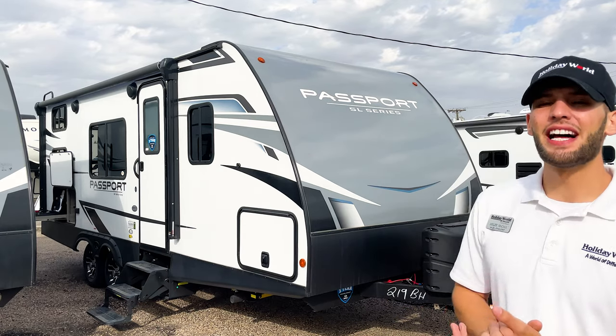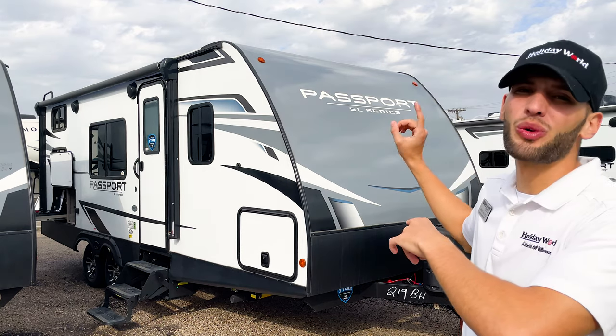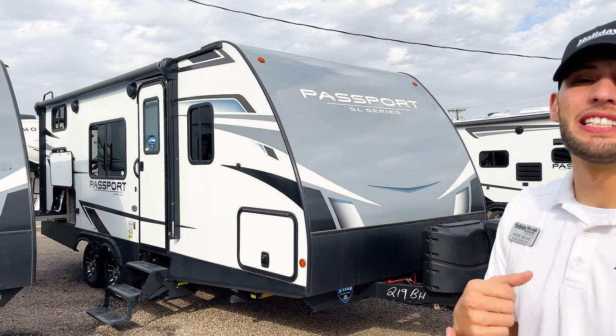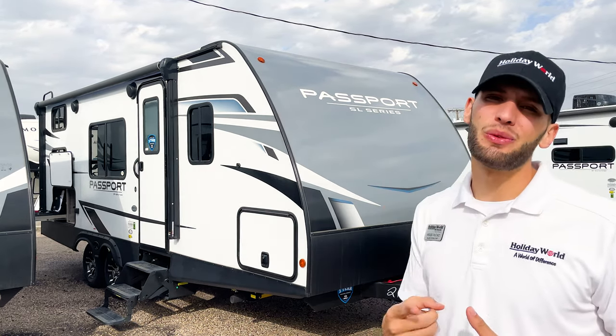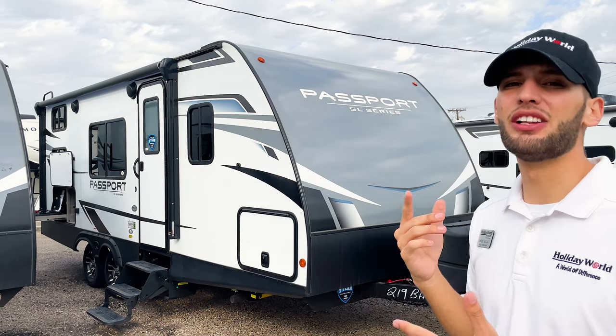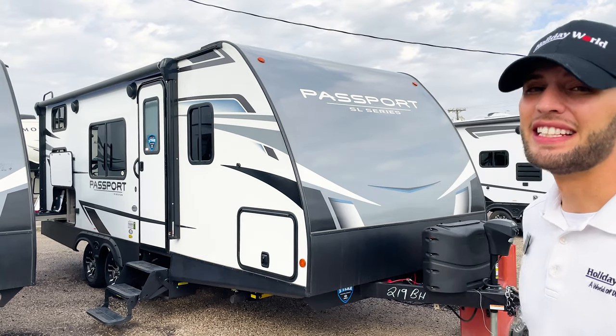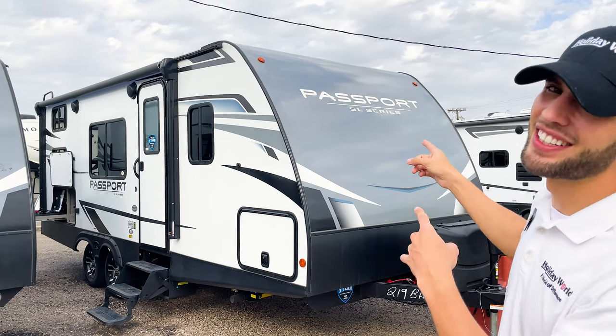My name is Miles and I'm with Holiday World at Dallas. Today we're taking a look at a great RV option for someone looking for something small, lightweight, low maintenance, that doesn't sacrifice quality, but is still affordable and can sleep up to seven or eight people. This is the Keystone Passport 219BH. Let's go take a look.